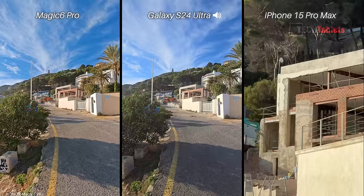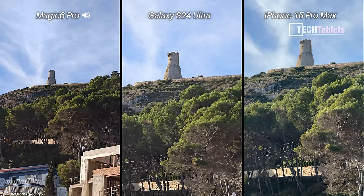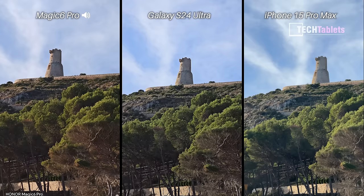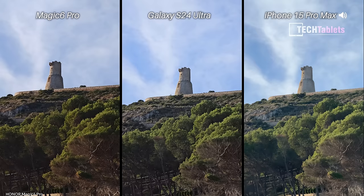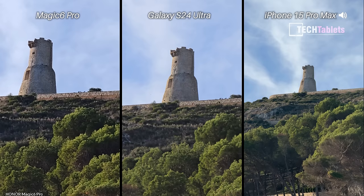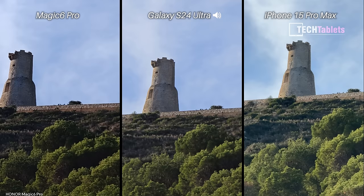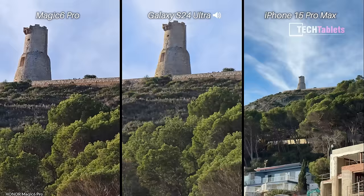Going over to our zoom cameras now. Five times on the iPhone looking at the tower, five times on the S24 Ultra, and 2.6x is the default on the Magic 6 Pro — but taking that up to five times, it doesn't look quite as sharp. Now pushing to 10x: ten times on the Magic 6 Pro, the S24 Ultra, and the iPhone 15 Pro Max, looking at this tower which dates back from the 17th century.